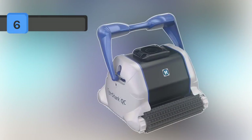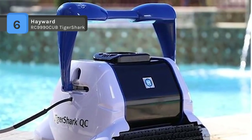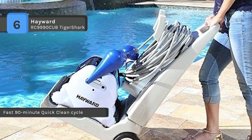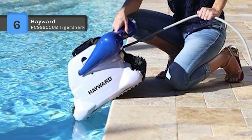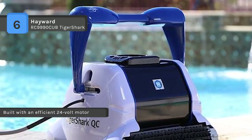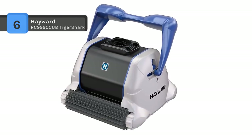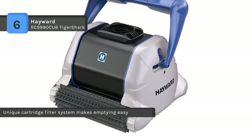The Hayward RC9990-CUB Tiger Shark offers a fast 90-minute quick-clean cycle and is equipped with intelligent microprocessor-based technology. It is built with an efficient 24 volt motor designed to use less energy and lower cost. The reinforced polyester filter cartridges are easy to clean — just open the cleaner, remove the round, and rinse. It does not require any additional pumps, hookups, or hoses because it runs separately from the pool's filtration system, meaning less water is used for backwashing. The optional Caddy Cart is used for easy handling and storage of cleaners, power supply, and cord, and it reduces the frequency of filter backwash cycles.